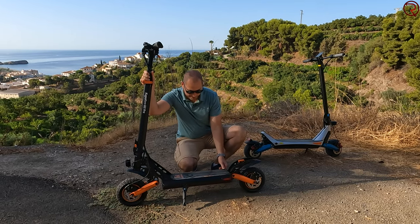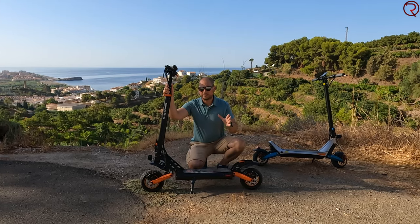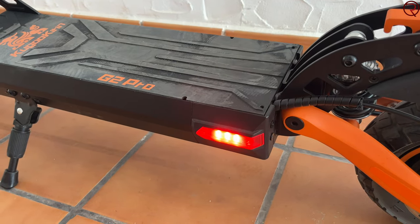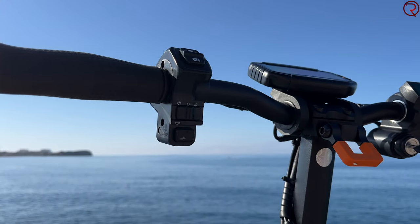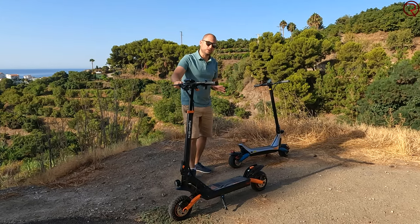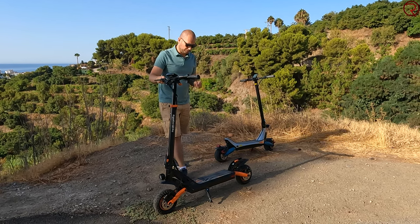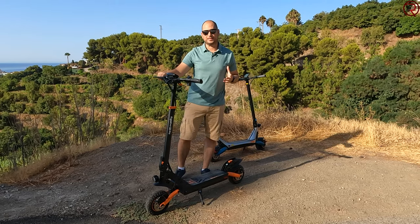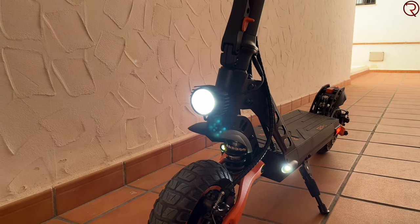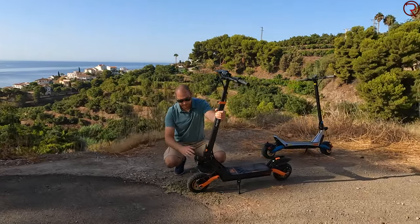We have two more lights on the sides — left and right — that turn on or off with the main lights. Those side lights also work as turning signals. On the handlebar there's a button to signal left or right. During the day you can't really see them that well, but in the evening or early morning you can definitely see them. Having turning lights will increase your safety and security on the road.